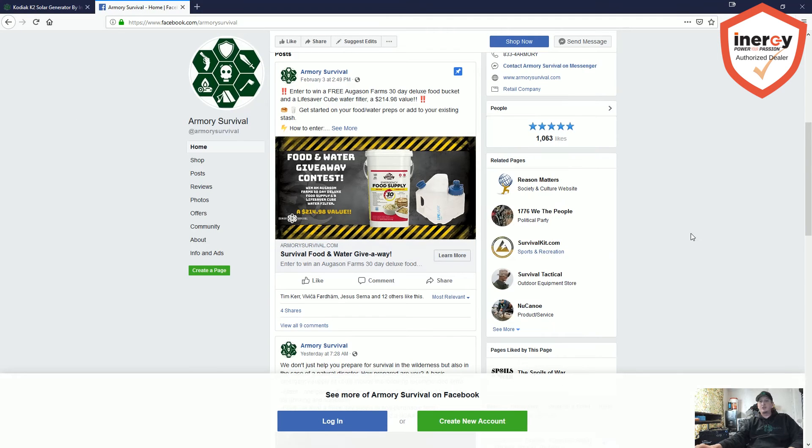We also do a bunch of giveaways. Right now if you go to our Facebook page at facebook.com/armorysurvival, there's a giveaway expiring February 17th. We're giving away a 30-day food supply from Augustin Farms and a Lifesaver water filtration jug — about a $215 value. Like the page so you can see all our new contests and future giveaways.